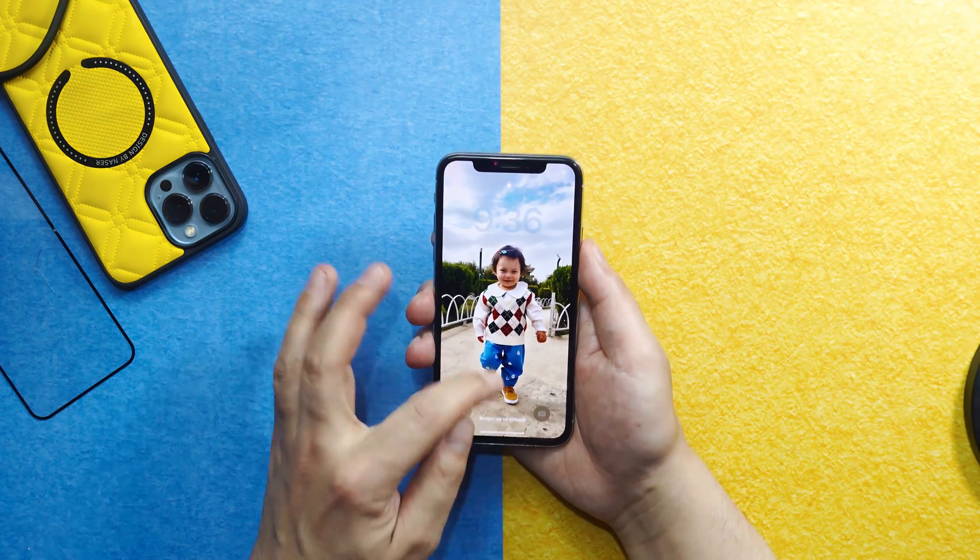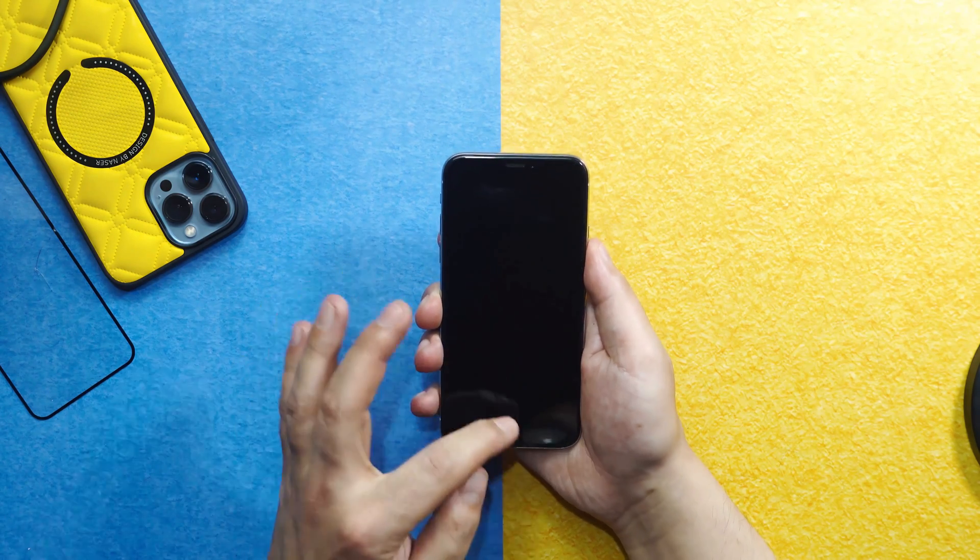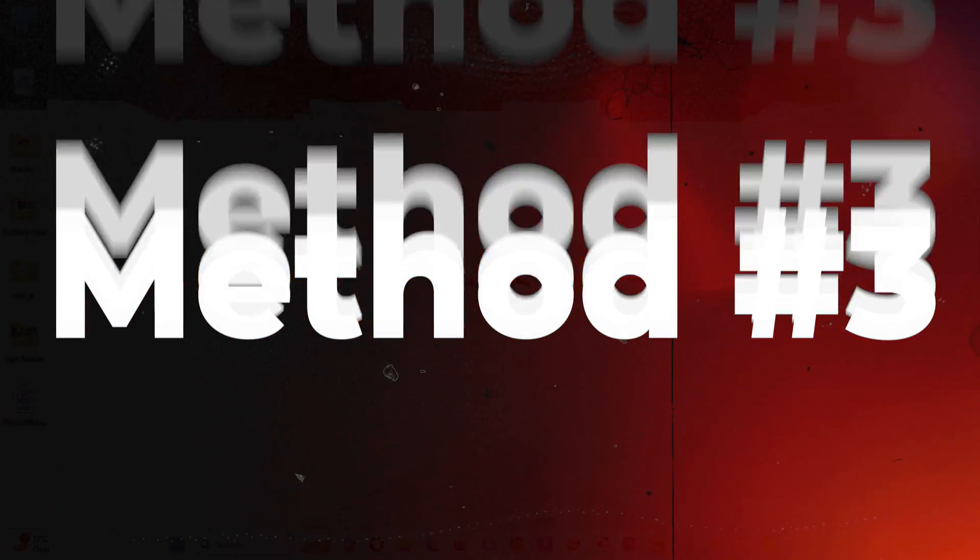My iPhone just restarted, so let's see — no, my touchscreen is still not working. See, nothing is working.